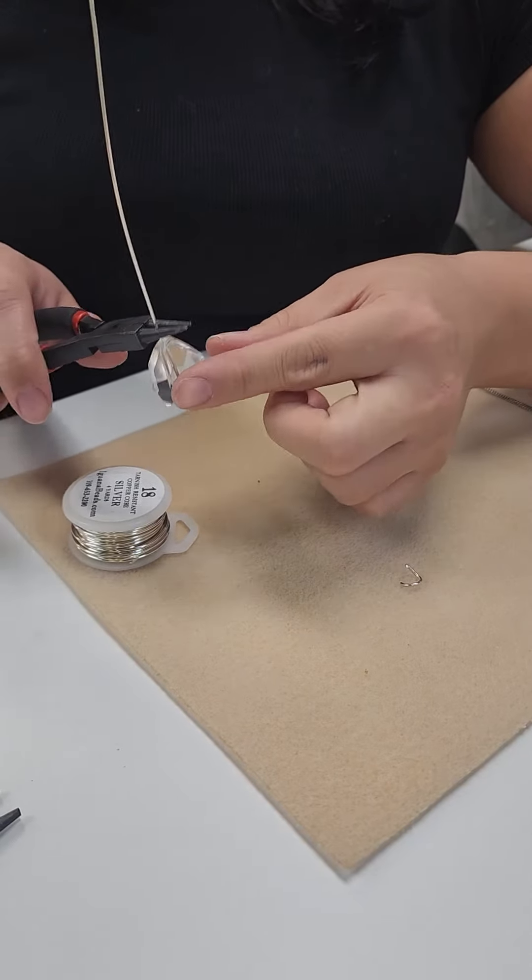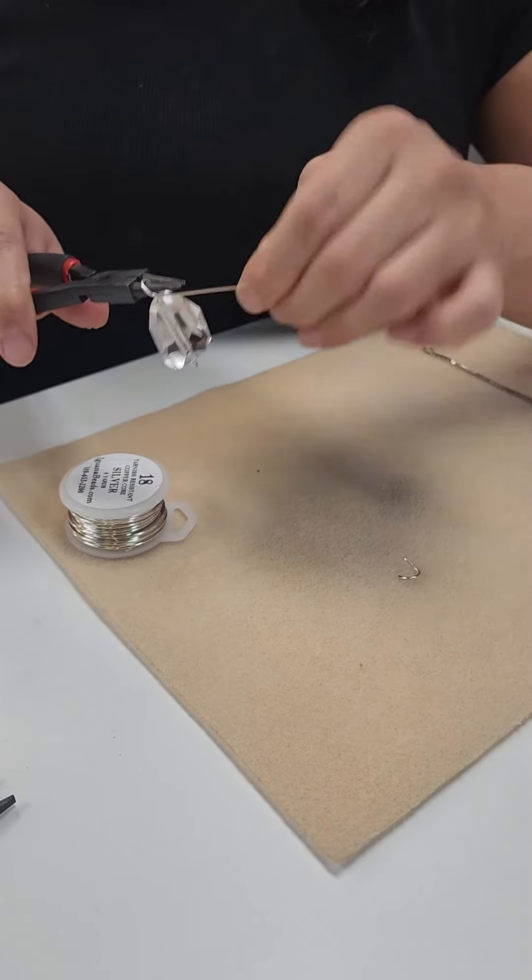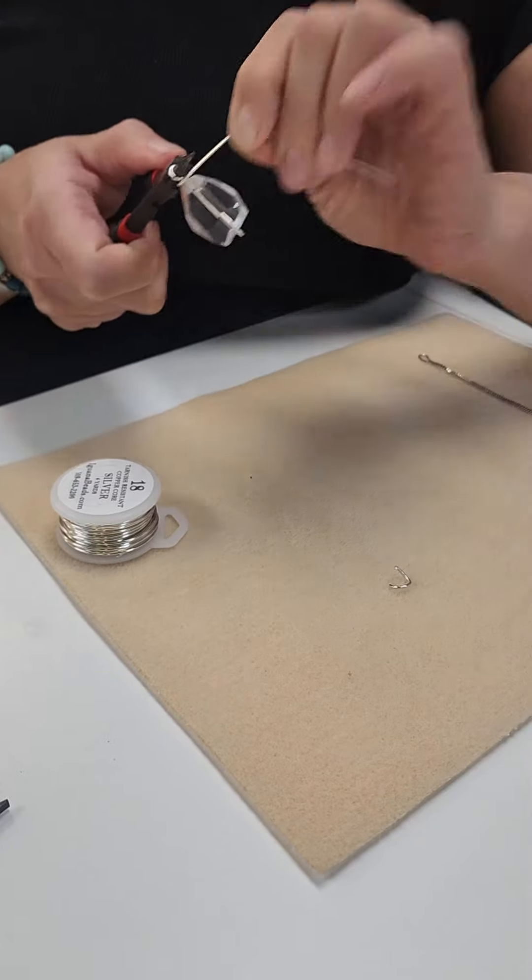Hold your wire and bead up here on a round nose plier, turn it around, and twist it.